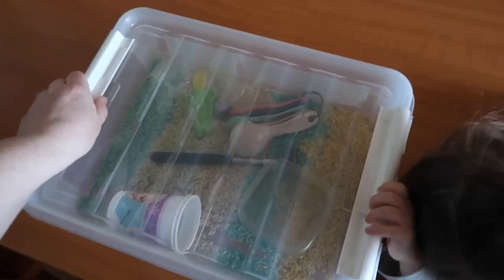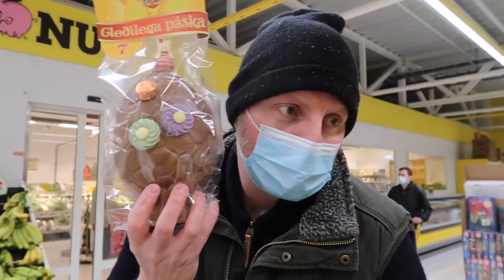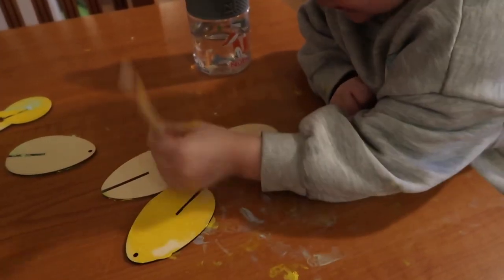Mia and mummy are gonna do some Easter crafts. So this is how they've turned out. Mia played with everything in sight whilst mummy had a nap. It is literally as big as your head. Happy Easter everyone! Happy Easter!